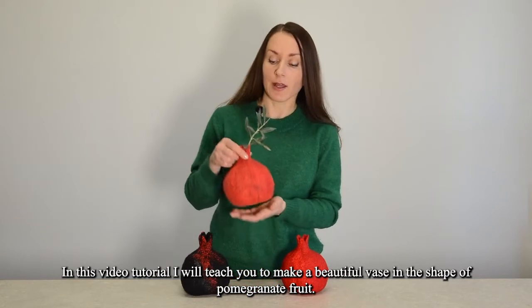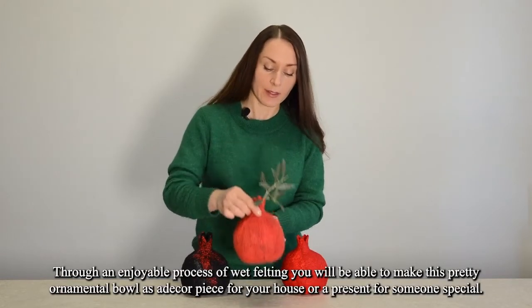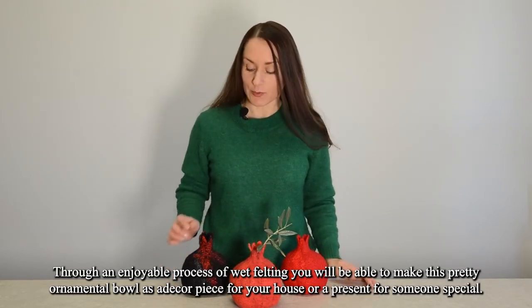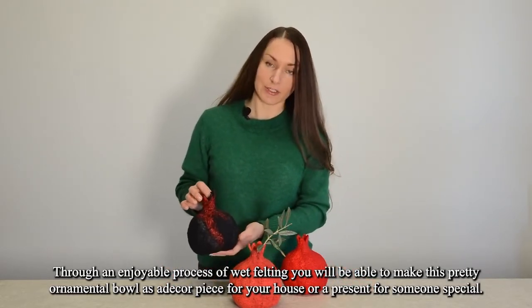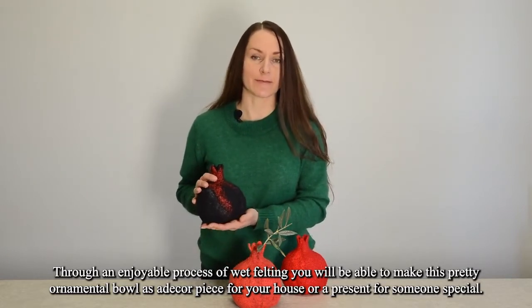In this video tutorial I will teach you to make a beautiful vase in the shape of a pomegranate fruit. Through an enjoyable process of wet felting you will be able to make this pretty ornamental bowl as a decorative piece for your house or a present for someone special. Let's start.